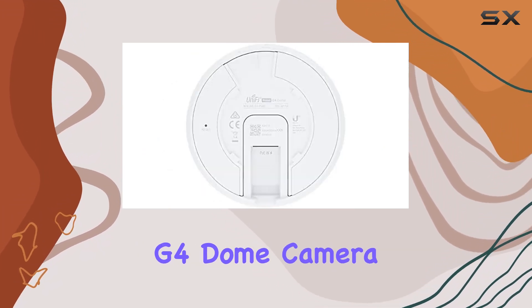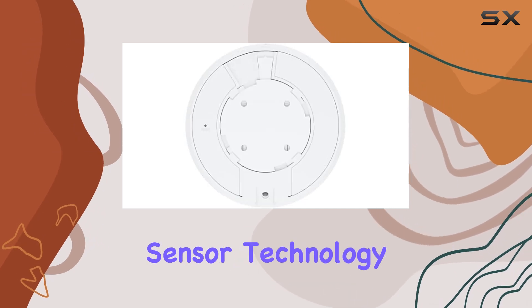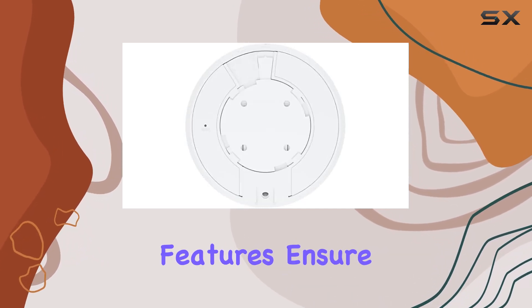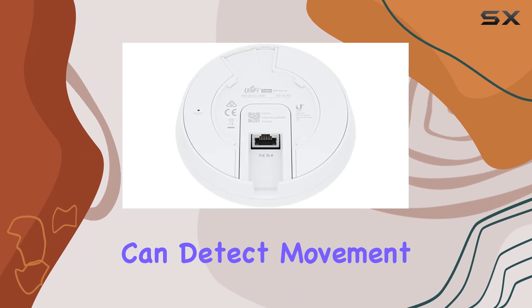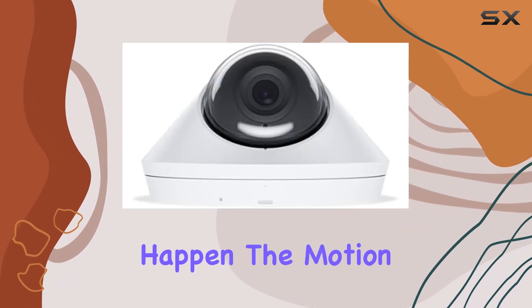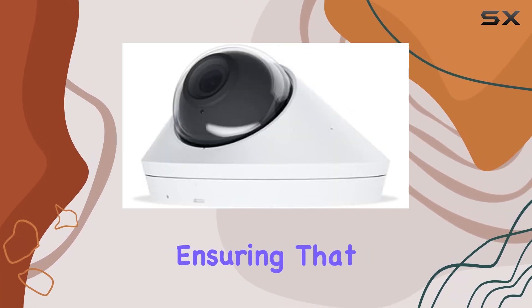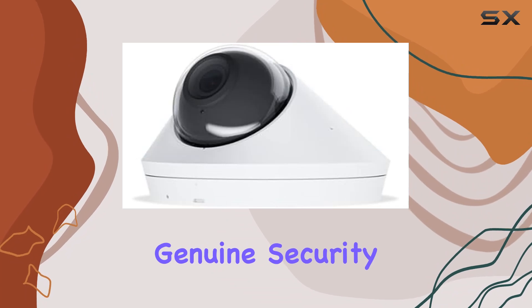The UniFi Protect G4 dome camera also features advanced night vision and motion sensor technology. These features ensure that the camera can detect movement accurately, triggering alerts and recording events as they happen. The motion sensor is finely tuned to reduce false alarms, ensuring that you are only notified of genuine security incidents.